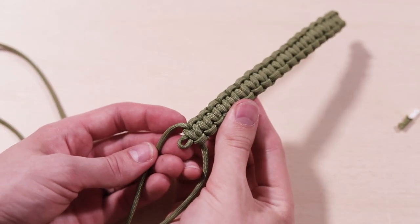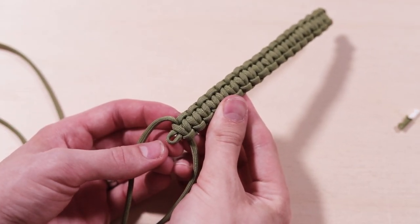At the end, this is what your bracelet should look like — just a little bit of a hole there.